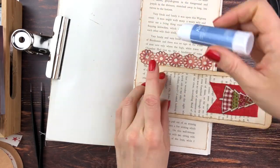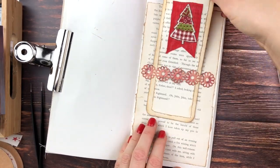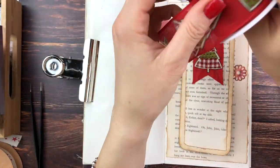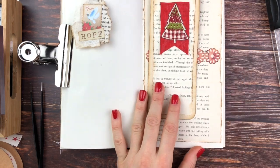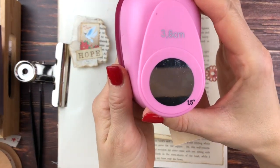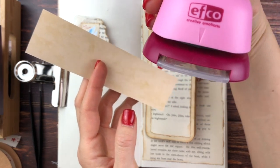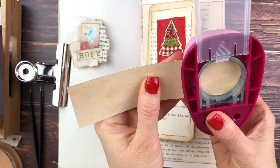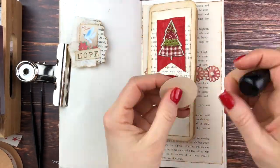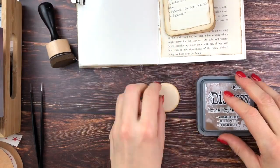I still didn't have any idea what to write on the inside, but this was working well and it would fit inside — so that was all good. I have my little hope clip there. Then I realized I had to add the date somehow — the 16th. So I decided to just punch out a circle, ink it, and stamp the number on it for the tag.